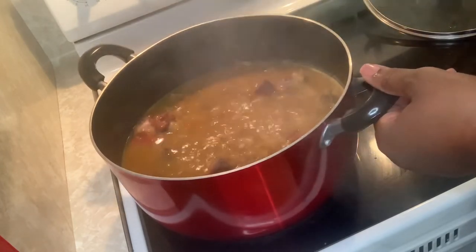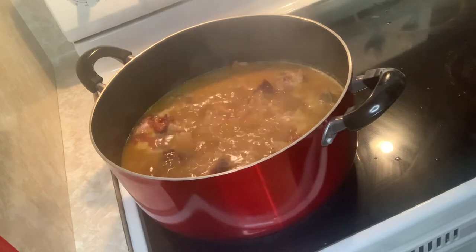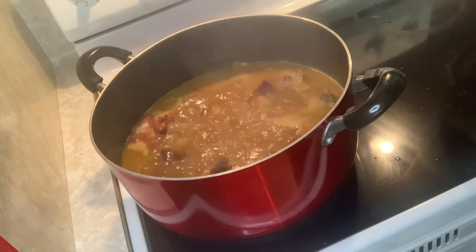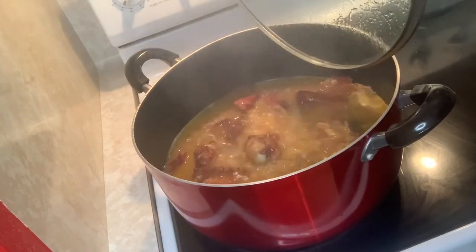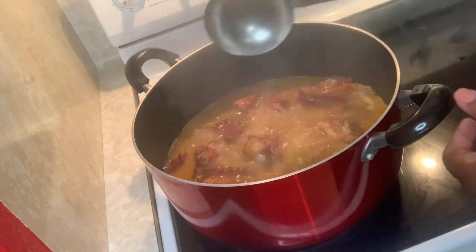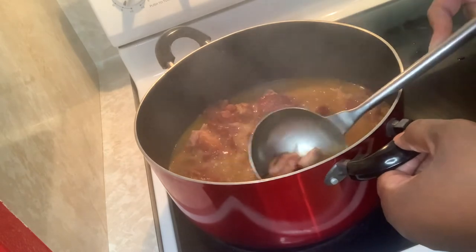I'm gonna let this cook for about another 15 minutes and then we're gonna start adding the spinach. The meat has been cooking for about an hour now. Look at the soup — see how the liquid has cooked down to almost half, that's what you want. The meat is very tender right now, see it's kind of falling off the bone.